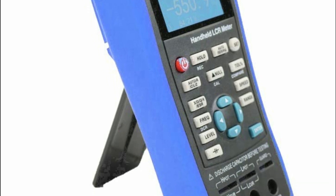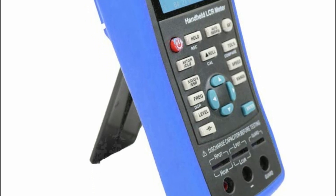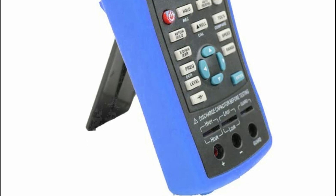Users can adjust measurement speed, choose manual or automatic range, and configure system settings like language, buzzer, and screen brightness.